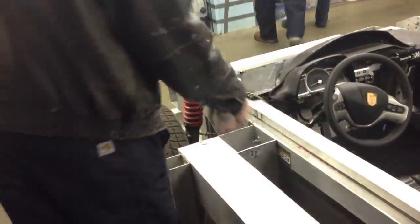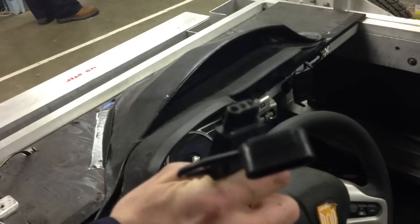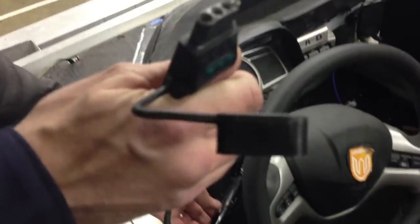Here's the interior module — it lifts out like a bathtub. This is version V4 in here now, and the stereo connects to it. Here's its wiring connection to the body. We use a 4-pin trailer connection to go from the interior module, with its controls for turn signal, headlights, brake lights, to the body. This plugs in.